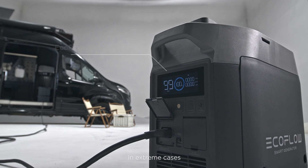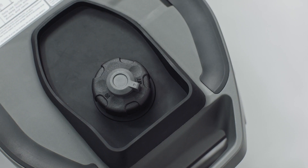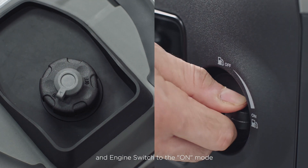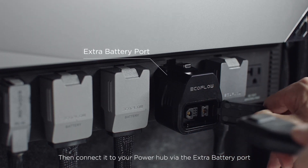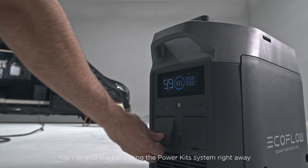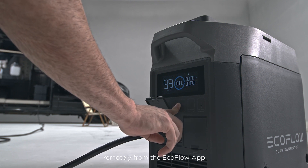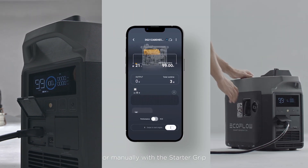In extreme cases, you can use the EcoFlow smart generator as a backup power source. To set up your smart generator, turn the fuel cap vent lever and engine switch to the ON mode. Then connect it to your PowerHub via the extra battery port with the EcoFlow smart generator adapter. You can also start charging the power kit system right away by pressing and holding the electric start button remotely from the EcoFlow app, or manually with the starter grip.